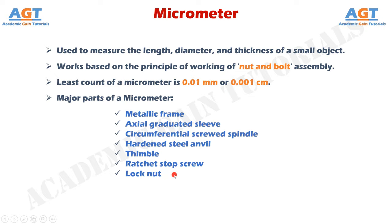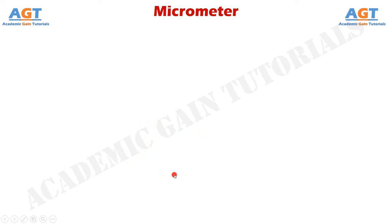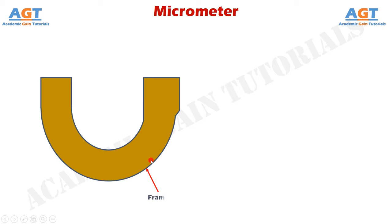Now let's understand with a proper diagram where these parts are located and what their functions are. The U-frame of the micrometer is made of steel, cast steel, malleable cast iron, or light alloy. There is a hardened steel anvil attached to the left-hand side of the frame, and on the right-hand side of the frame there is the spindle. The anvil is used for holding and supporting the jobs for measurement — it does not move and is fixed in its place.